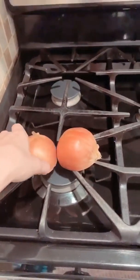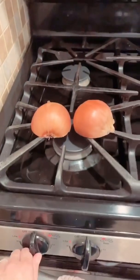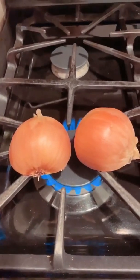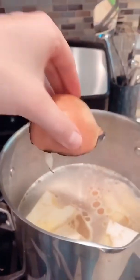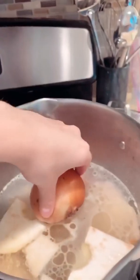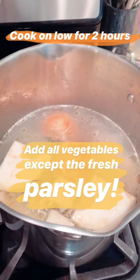You have to brown the onion, so cut it in half, wash it, cut it in half, and put it on the burner like this. Turn it on and let it brown for a few seconds. The onion's a little brown — you put the whole thing into the soup with the skin, because the skin will give that yellow color to the soup. You put everything in and then cook it on low for two hours.